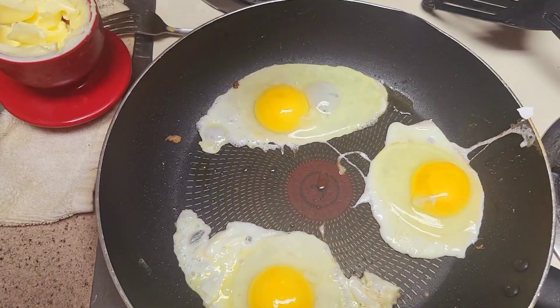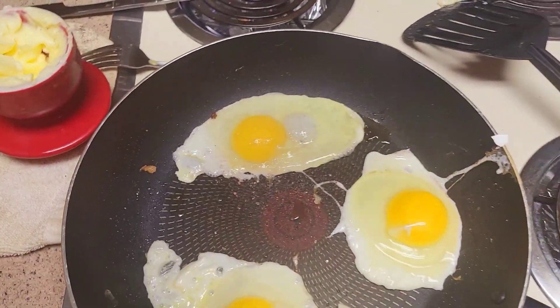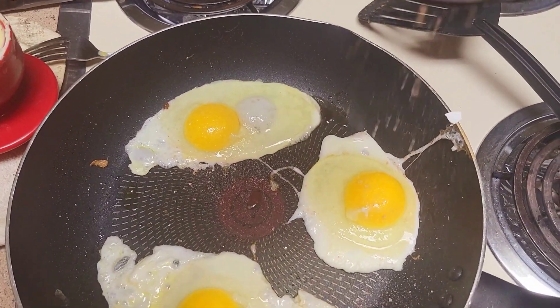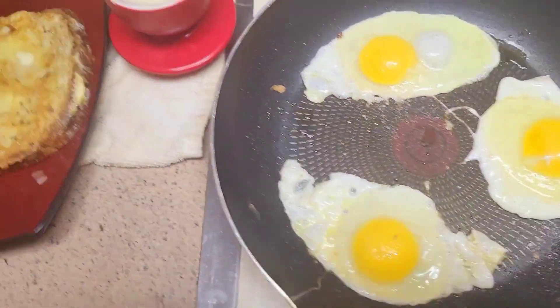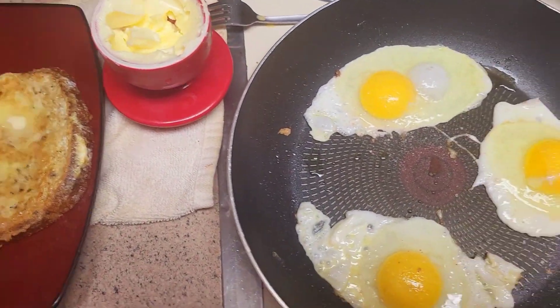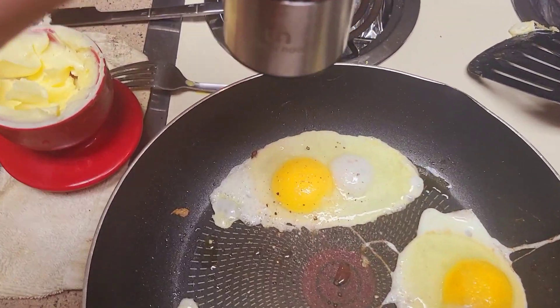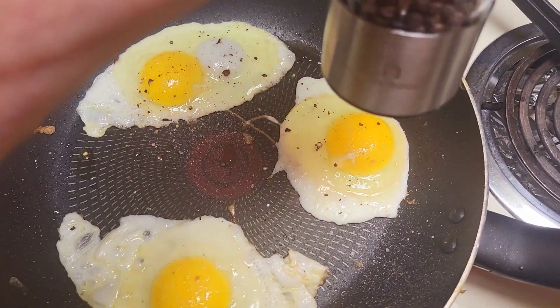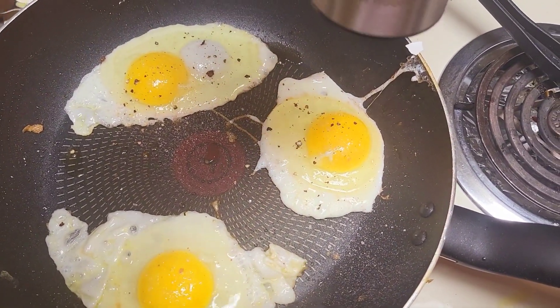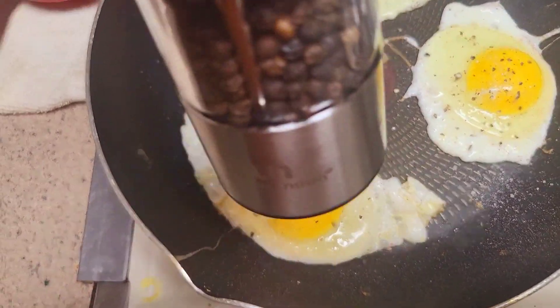I put my eggs in there. Added some salt — boy, look at that, good job! And then of course gotta have pepper. You can adjust the grind on this — if you're gonna have pepper, have big flakes so you can taste it. Those eggs are almost ready to flip over.